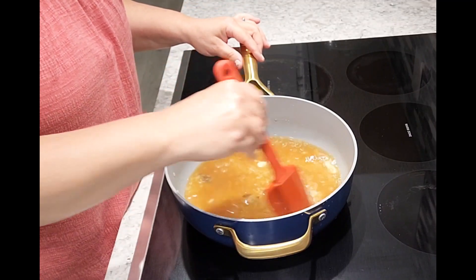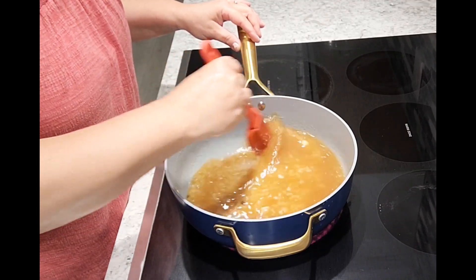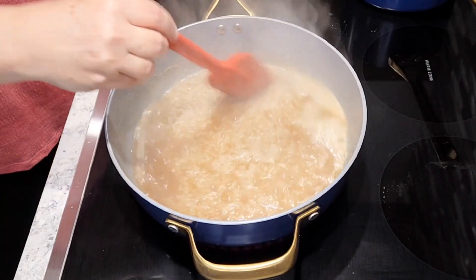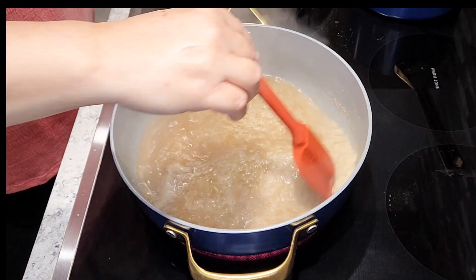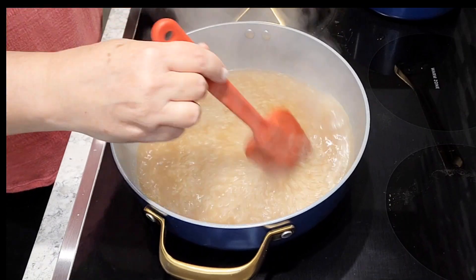I then place it on the stove on medium high heat and I just like to stir it and make sure that the bouillon has completely dissolved in the water. You're going to let it boil for a good five minutes and then you're going to go ahead and cover your rice.